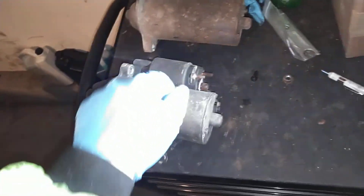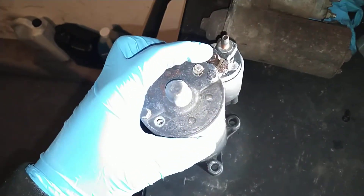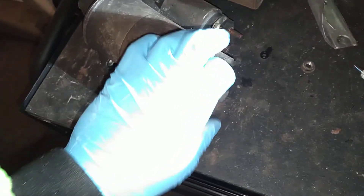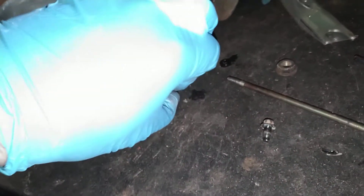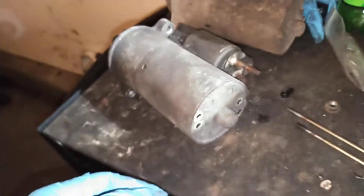I already had taken these apart and swapped the brushes from this starter to this one, but I'll show you how to do it. So you basically take your starter and on the back there's going to be four bolts — I had lost one — but there's two that are a quarter inch and two that are five sixteenths. Your two five sixteenths or eight millimeter bolts are very long.